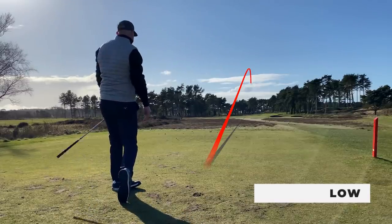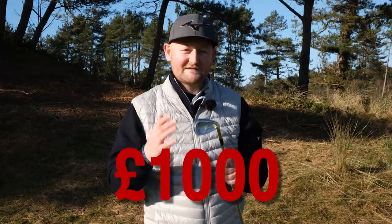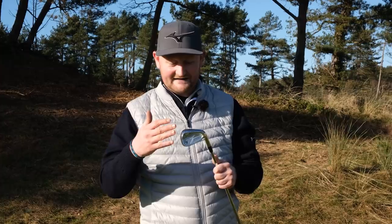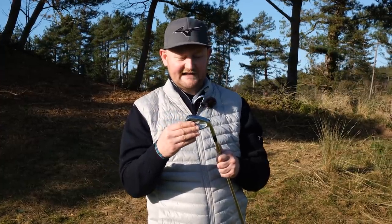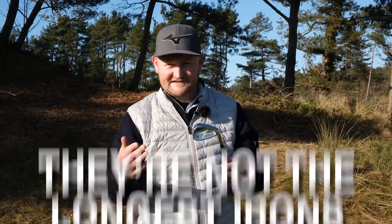One thing to note: these irons are currently priced at £749. If you look at Callaway, TaylorMade, or Mizuno, your average price is around £1,000 for the same sort of set. So I'm really struggling to find any negative about these irons. The only thing I would say — and maybe a custom fit would change this — is that they're not the longest of irons. If you're looking for distance from a players' iron, this isn't the one that goes the longest, but a custom fit could change that.